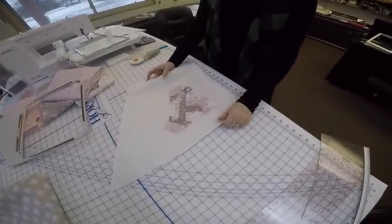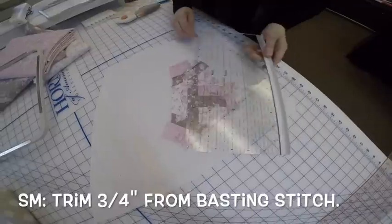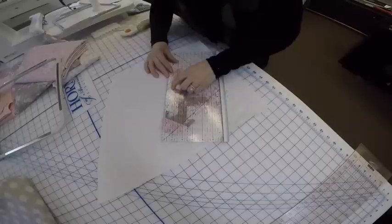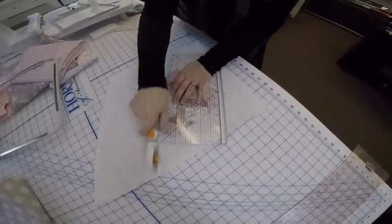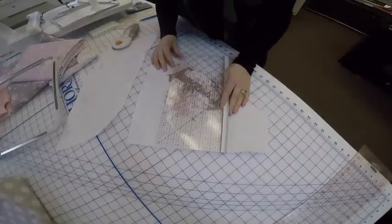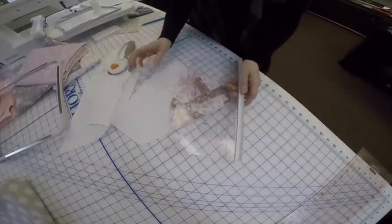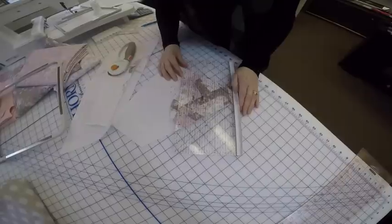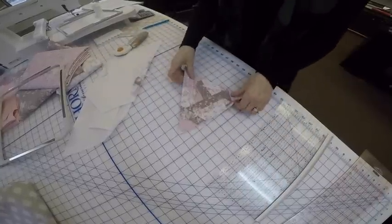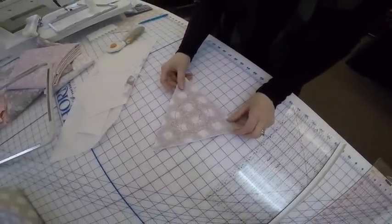Here is the strip block. I've taken it out of the hoop and to trim it we're going to trim it a half an inch from the basting stitch around the whole block, on all three sides, through all the layers. I'm going to use my Trimmer by George — it's the perfect size for that — and lay that half inch mark on the basting stitch and cut it all off. Such a cute block, and I love this fabric. There is the completed strip block — and here's the back. Yay!